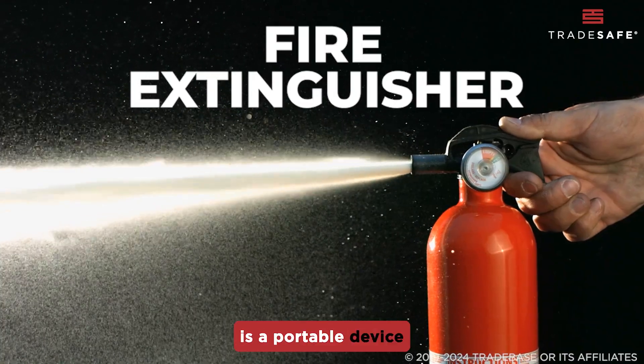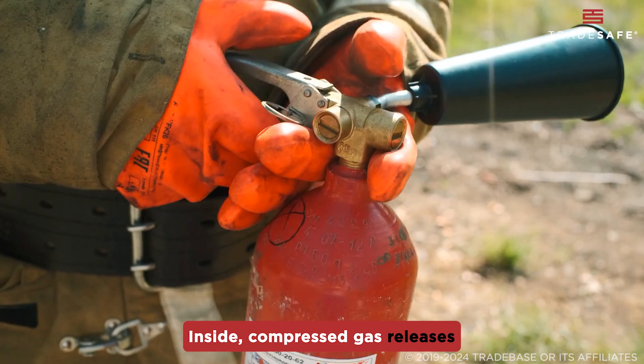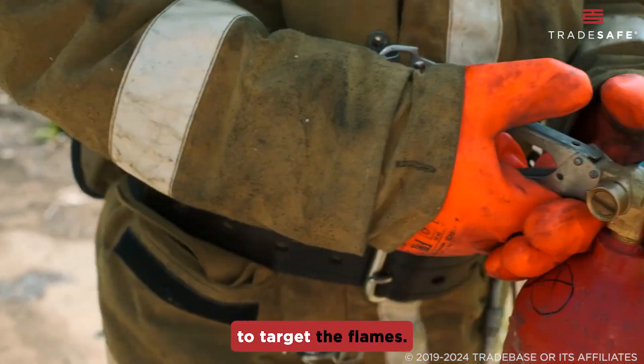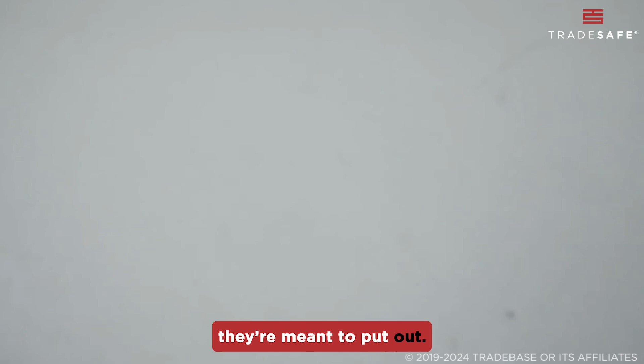A fire extinguisher is a portable device that helps put out small fires. Inside, compressed gas releases a cooling agent to target the flames. These are classified based on the type of fire they're meant to put out.